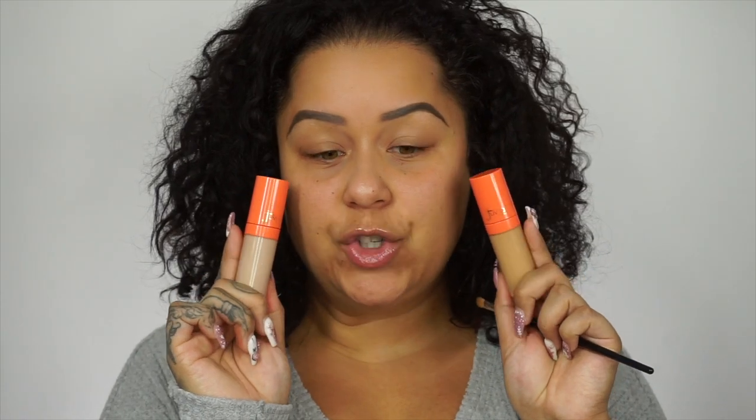I'm going to go in with the Juvia's Place concealers in shade 16 and 19, mix them together to really clean up these brows.